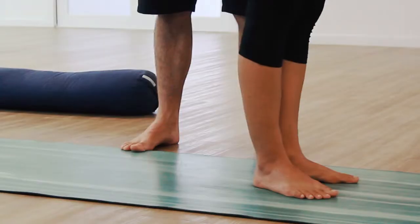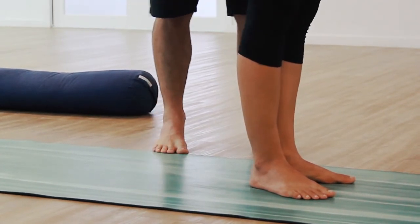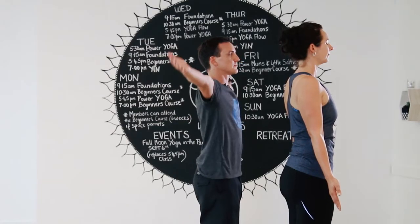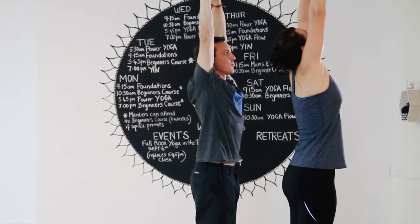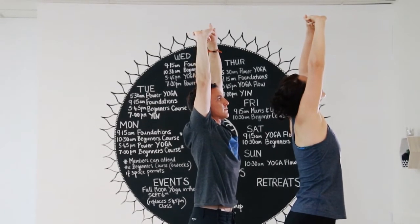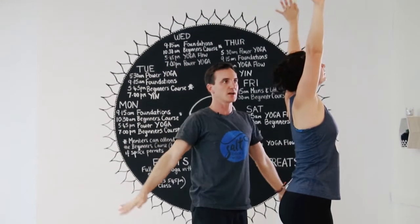Just stand tall in your tadasana. Activate the arms, tuck your tailbone, lengthen through the waist, keep that activation as you pull in to your belly. Inhale, reach the hands towards the sky — interlace the fingers, point the hands towards the sky, reach right up all the way from the heels through to the fingertips. Keep pulling in towards the belly, keep breathing. Then bring the hands down by the side.